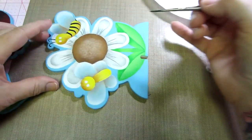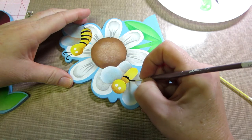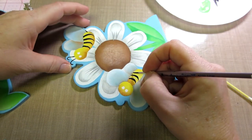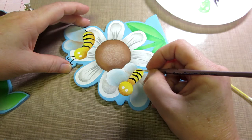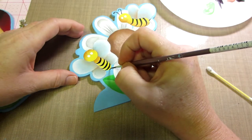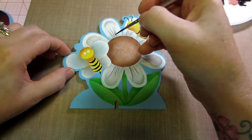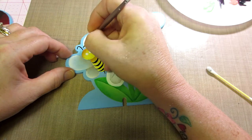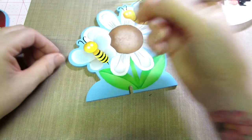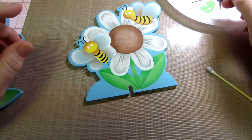This bee is facing forward so thin-thick-thin is more how it's going to make him look round - tip, push, tip. He needs a stinger too, so just a little wide and then pull and he's got a little stinger. His antennas - one goes one way and one goes the other. I'm putting it down and then this one comes over here and down. I put dip dots at the end of those on the other one, so they're coming to life.